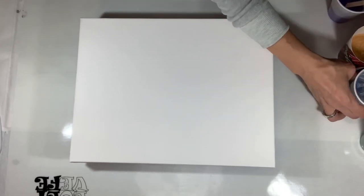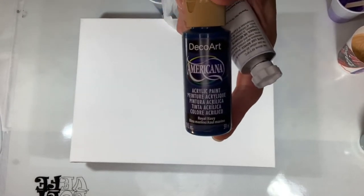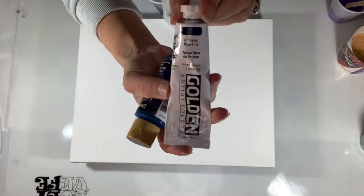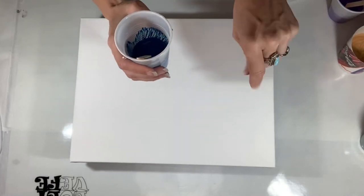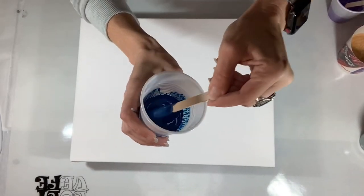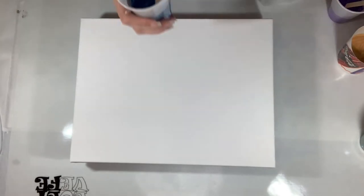My next color is going to be Royal Navy by DecoArt Americana, and then because this is also a thin paint, I put a dab of Parisian Blue Hue from Golden. My cat is just laying on my bed whining because he wants me to come and pet him. He needs to learn that I pet him when I'm ready, not when I'm painting. This is how that color turned out — nice blue. I love the blue, the way that this came out with the Parisian Blue Hue in it.